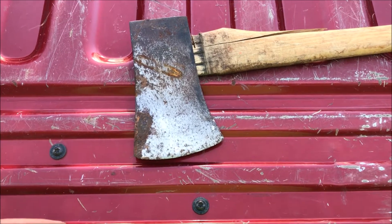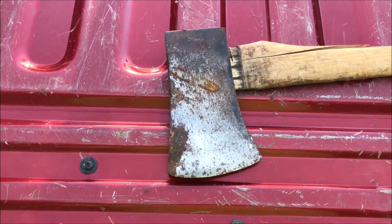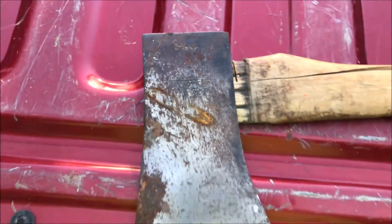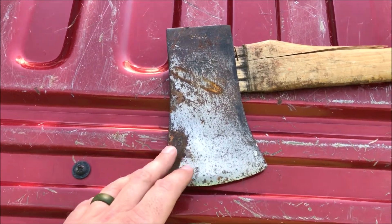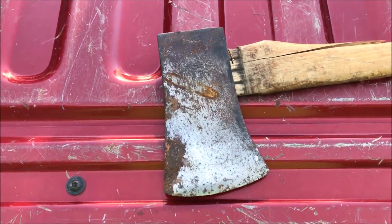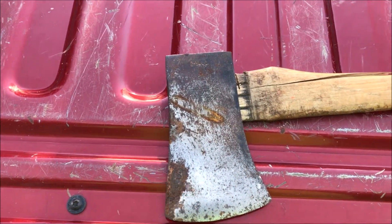Hey, OkieTools here. This is my video restoring a vintage axe. I picked this up at a garage sale a couple blocks from my house. I've been in the market looking for an axe this size — it's a True Temper Flint Edge, two and a quarter pounds. This is sort of a boys axe or small camping axe size. I've been looking for one of these classic vintage American-made axe heads, and you can't beat the three bucks I paid for this.